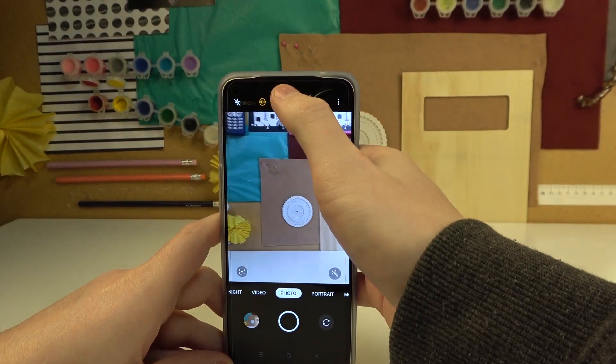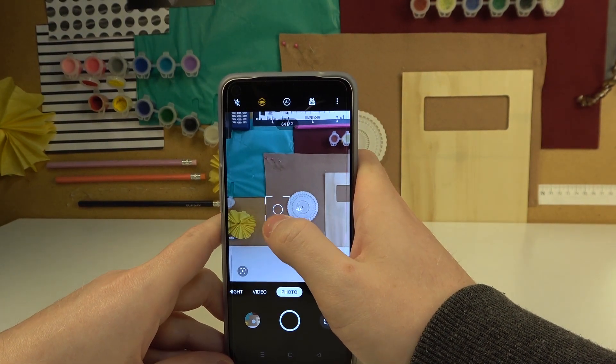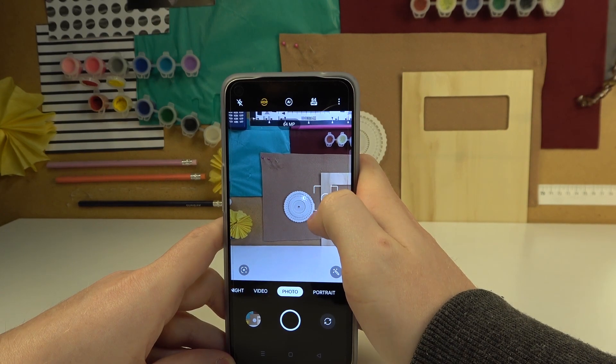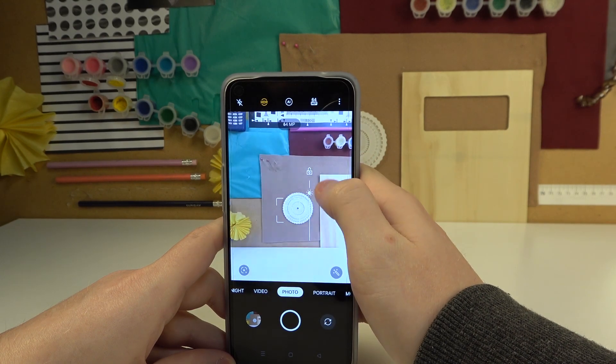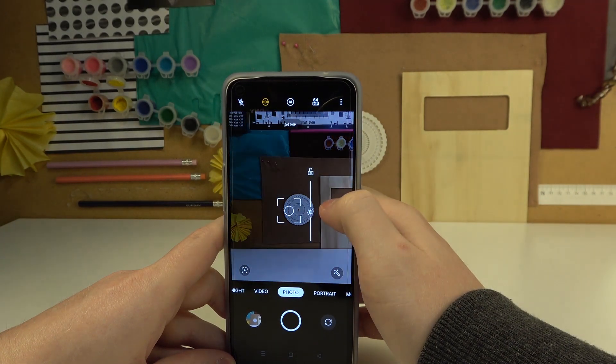The next tip is to click somewhere on the screen to focus on the specific object you want to take a picture of. Then you can click on the sun icon next to it to change the brightness of the photo — you can decrease or increase it. That might be handy.